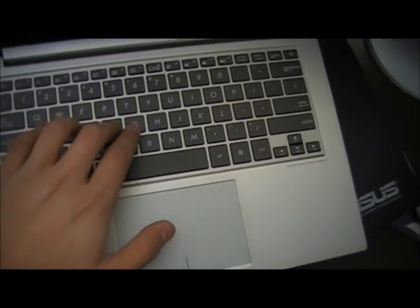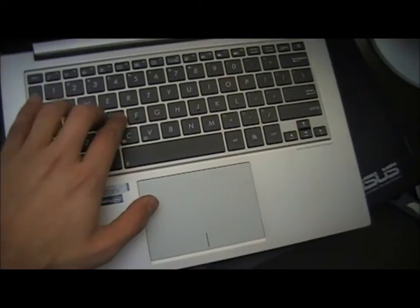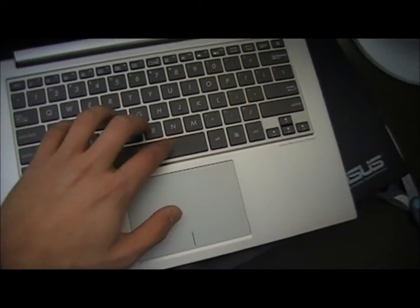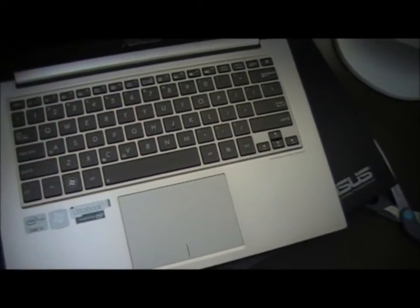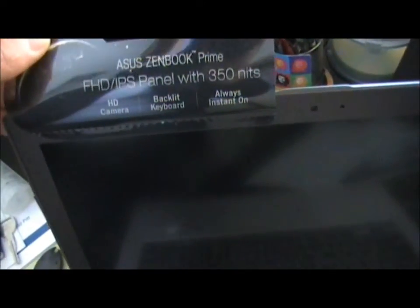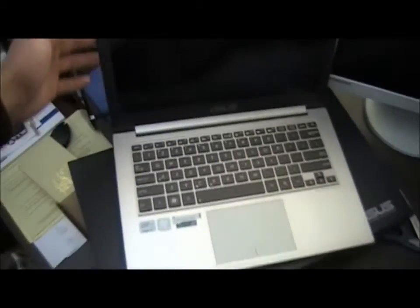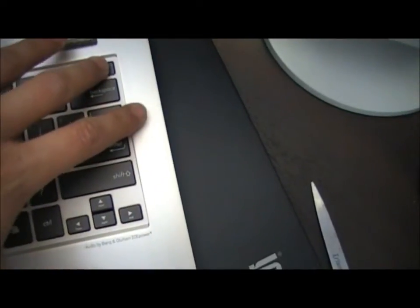I haven't tried the UX31E standard Zenbook keyboard, but I understand this one's a vast improvement. It does feel very nice right now. And then there's this sticker here — full HD IPS panel. I'll take that off and there you have the Zenbook. It's very beautiful.